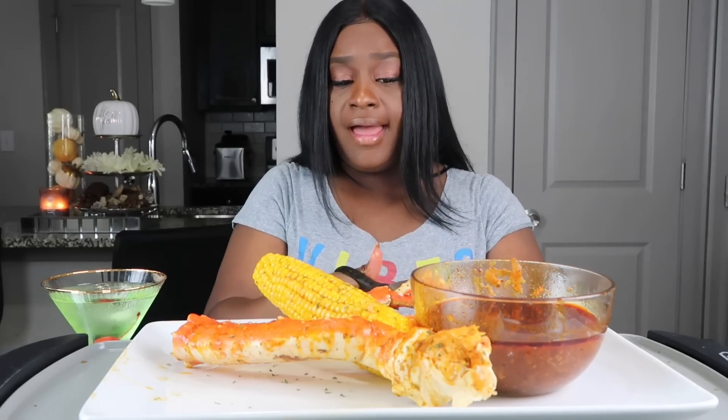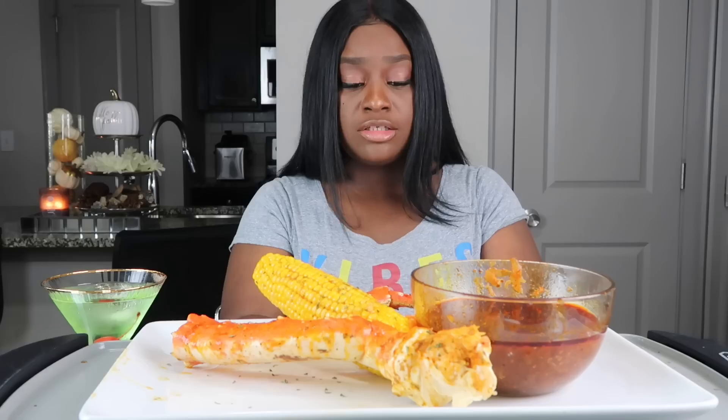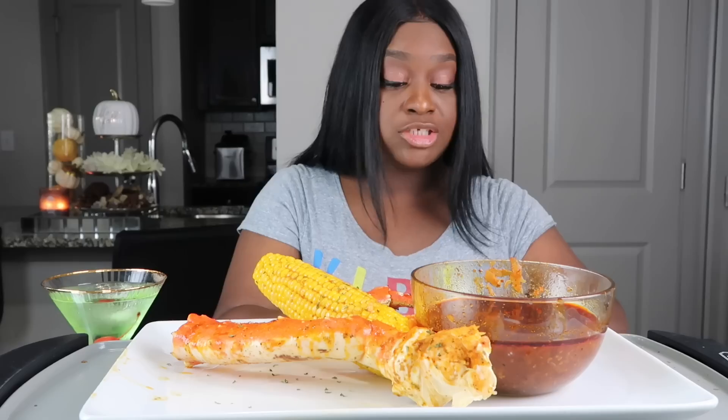Those of you that have Instagram, y'all make sure you follow my Instagram and my vlog channel, because we got to get these numbers up — I need y'all's help.